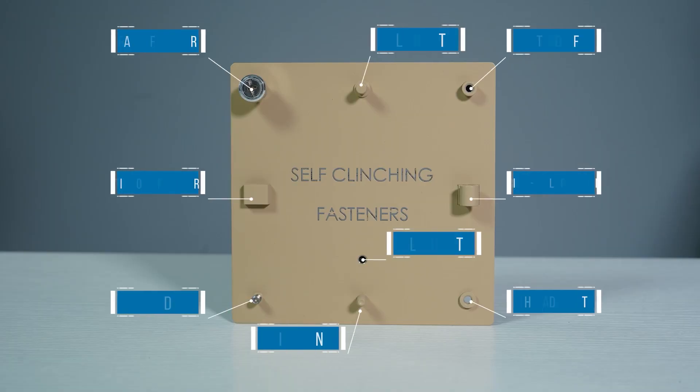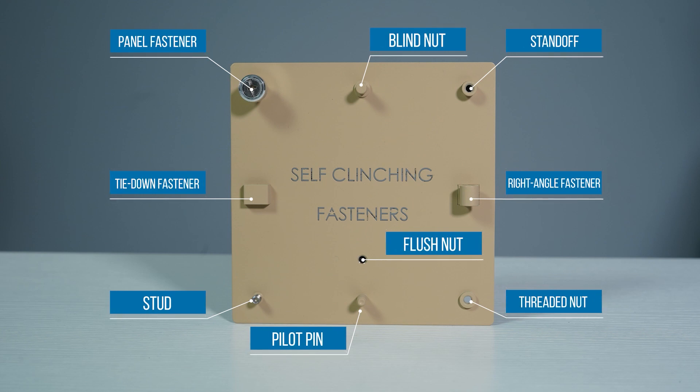For one, they're very cost-effective and there are a ton of different fastener types, with each suiting specific mounting requirements. But with all that variety and option, the choices can be really overwhelming. We've got you covered with a previous Prototech Tip that gives you a rundown of all the self-clinching fasteners that we stock at Protocase. And if you're more the reading type, our website has all those details too. Check out the links to both of those places in the description below.